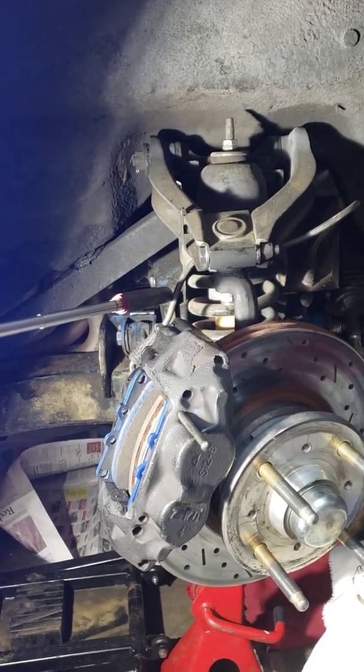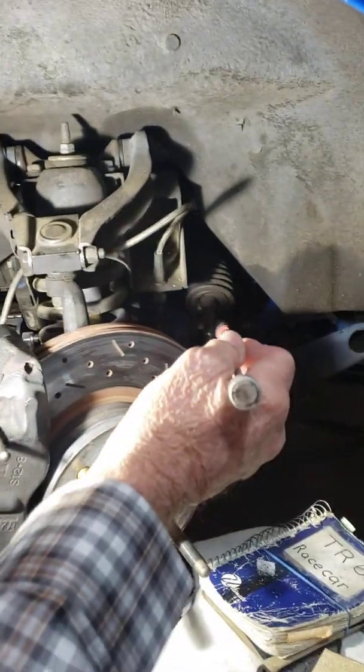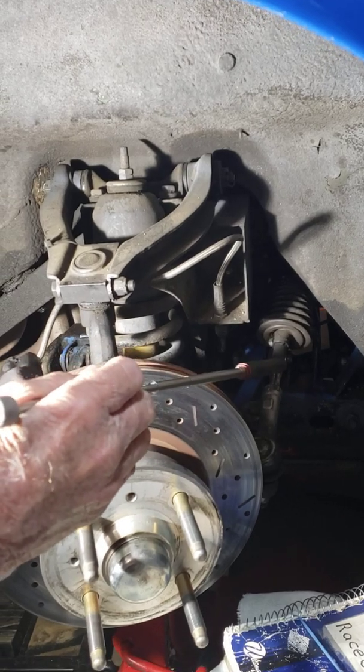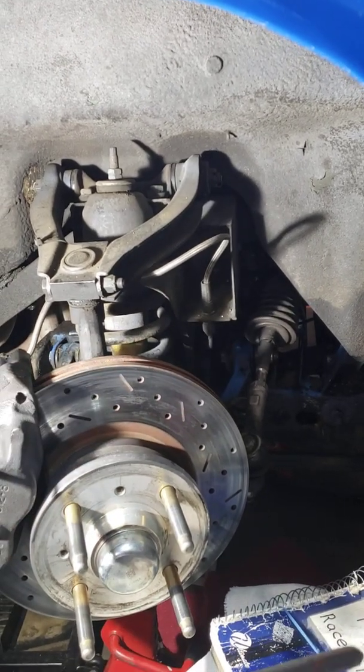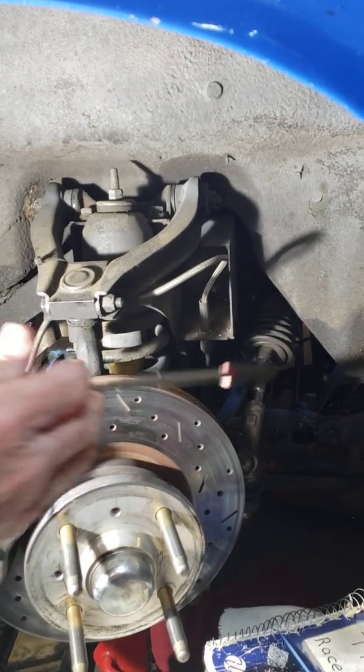Steel braided brake lines. And I'm using a rapid quick-ratio steering rack. You have to be a little careful on those. I've had them pull apart on me in the middle of a race — you turn the steering wheel and the car just goes straight. So you need to watch out for that.